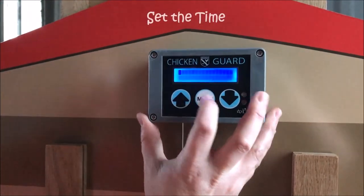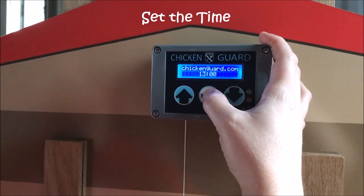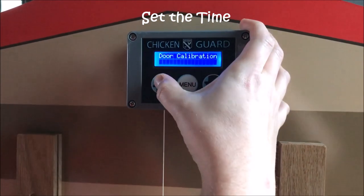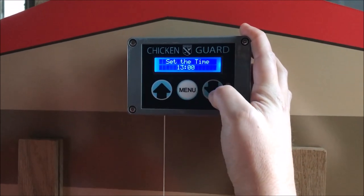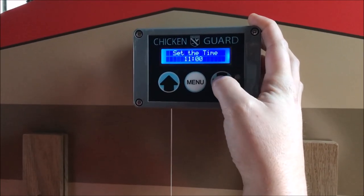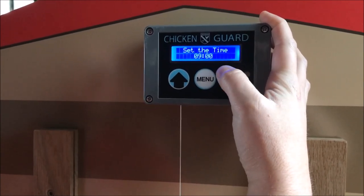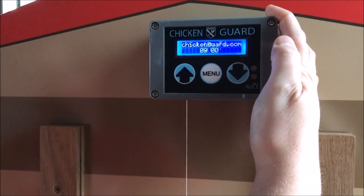The first thing we're going to do in programming the unit is setting the time. Press the menu to enter the programming mode, then press up or down to scroll through the menu until we find 'set the time.' Press menu to enter the time mode. The time is on a 24-hour clock, so we're going to set the time as 9 a.m. Press menu, which takes you to the minutes. Press menu again and the time has been saved as 9 a.m.